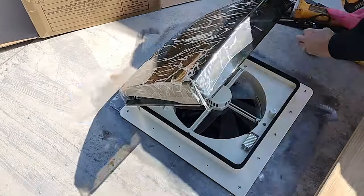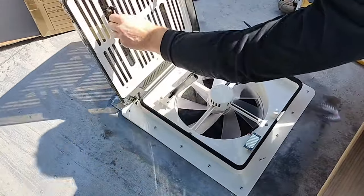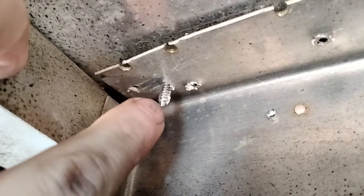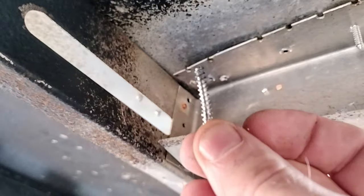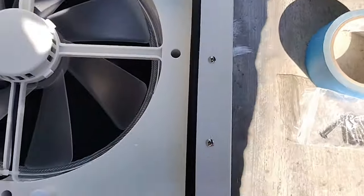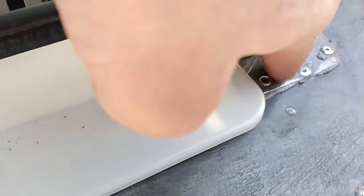I still couldn't reach the forward screw holes, so I had to undo the roof end further to access them. I've just had this screw head break off as I was tightening it. All right, there's the offending screw. Success — I got a new one in and they're all tightened down fairly well.